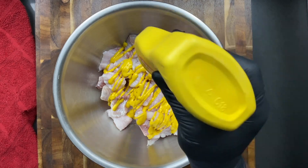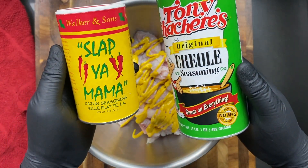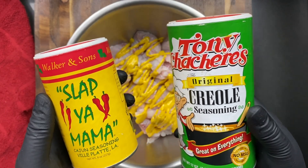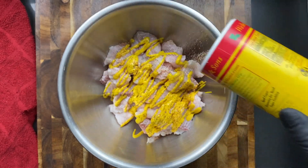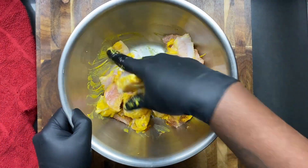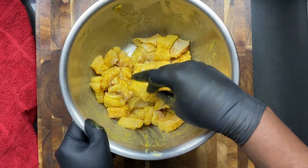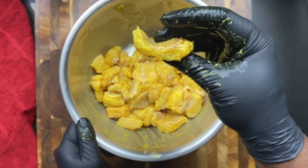We're gonna hit it with some mustard — we're using mustard as a binder — and then we're gonna hit it with either Slap Ya Mama or Creole seasoning. I'm going with Slap Ya Mama today. I love it, it gives it a nice kick. Go ahead and mix that up. You can use Creole, but I'm using Slap Ya Mama. Mix it up and you want everything to combine well — you want the nuggets to look just like that.